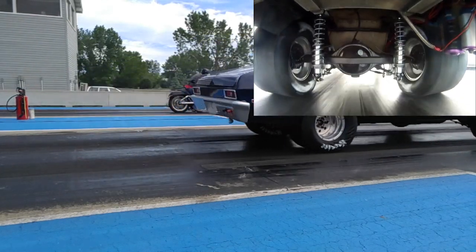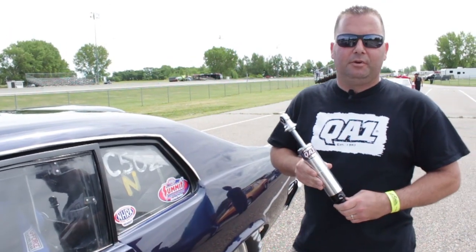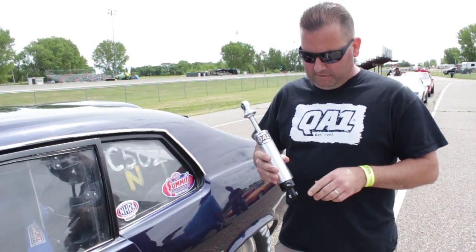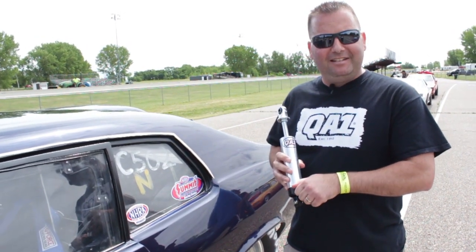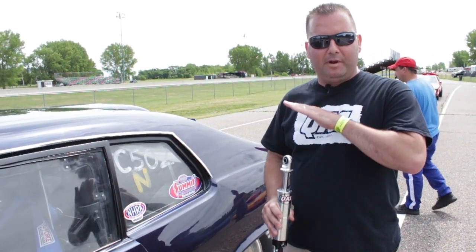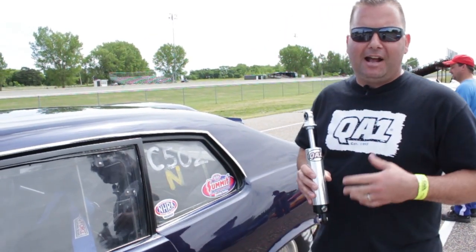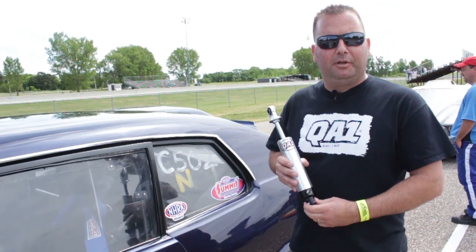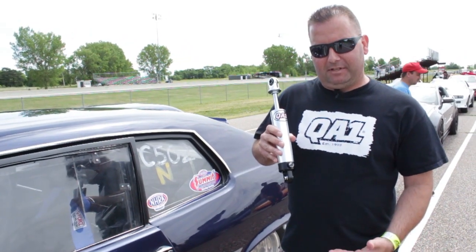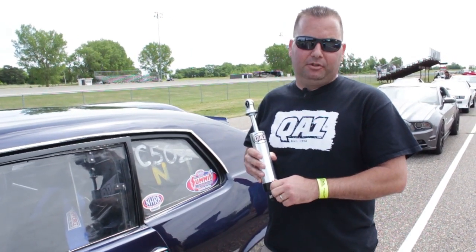We'll do some testing here today with Chuck Roycraft's '73 Nova and we'll show you what it's all about. We're going to talk about a couple different types of QA1 shocks you'll commonly find on the back of your car. This is our single adjustable — a single adjustment knob with 18 settings. This one will firm up or soften both the compression and rebound simultaneously. Very common on street cars, they're good for going to the track if you're just having fun. There are some levels of adjustment, but on a competitive drag car you're going to want to switch to our double adjustables.